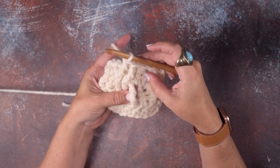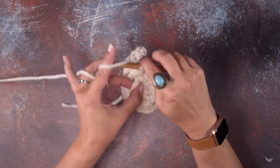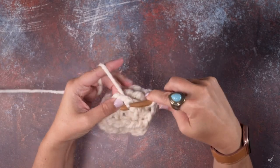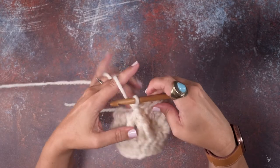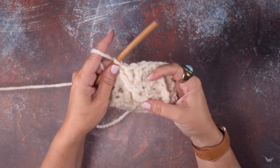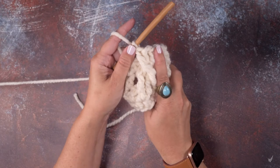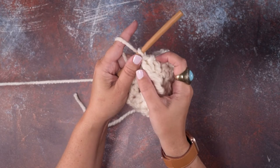Now I'm going to go back and work into that front post of that first stitch that I skipped. Yarn over twice for our triple, go in through that post, yarn over and pull up a loop, yarn over and pull through two — three times. Okay, so I have created that left-leaning twist in my cable. You can see that a little better here. That three stitch cable now has a left twist in it.